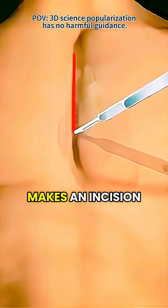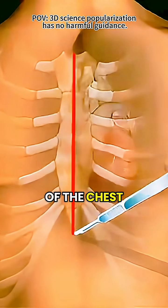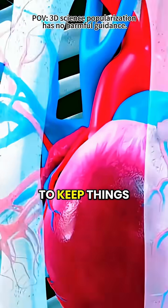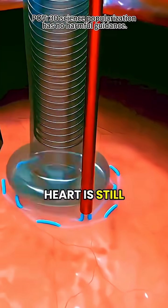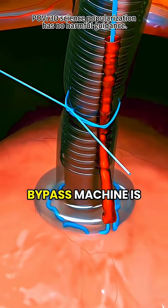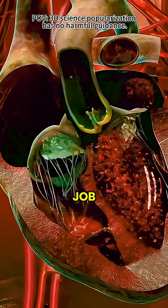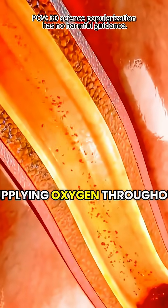Next, the surgeon makes an incision down the center of the chest and gently separates the breastbone to get full access to the heart. To keep things safe while the heart is still, a machine called a heart-lung bypass machine is used. It temporarily takes over the heart's job, pumping blood and supplying oxygen throughout the body.